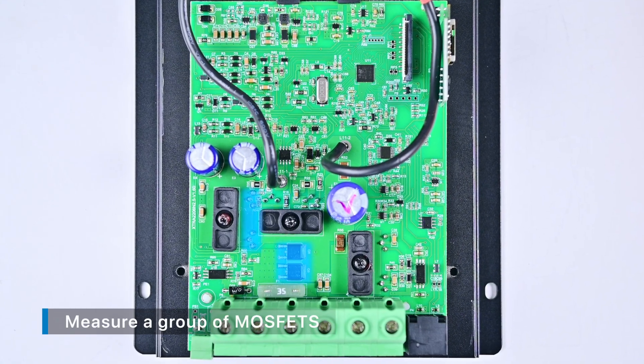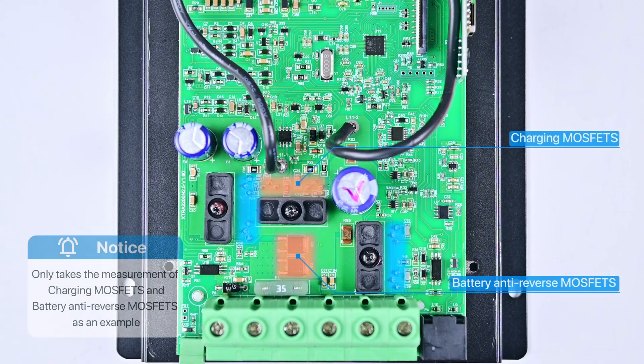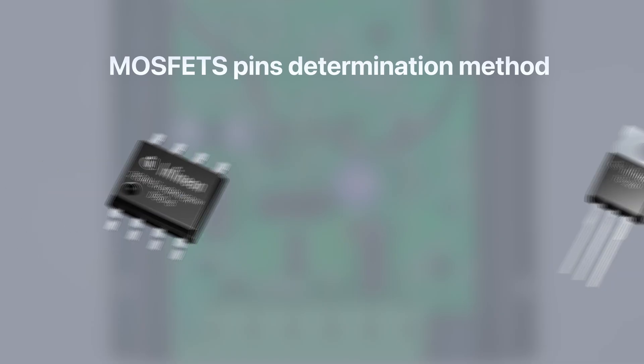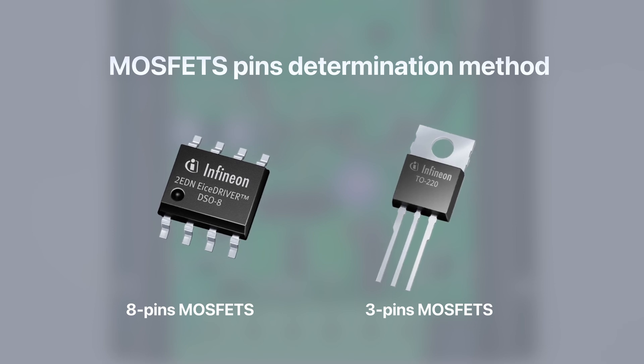Now measure a group of MOSFETs. The measurement method for MOSFETs is the same. We will use the charging MOSFETs and battery anti-reverse MOSFETs as examples to demonstrate the detailed measurement procedure. Before starting the measurement, we need to know a little about the MOSFET pin determination method. Common MOSFETs have eight-pin patches and three-pin patches. Let the MOSFET face you: the eight-pin MOSFET has pins one to three as S poles, pin four as G pole, and pins five to eight as D poles. The three-pin MOSFET from left to right is: left G pole, middle D pole, right S pole. When testing, be sure to use the diode range of the multimeter, connecting the red pen to the S pole and the black pen to the D pole.